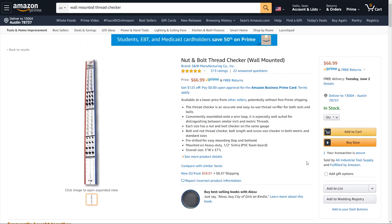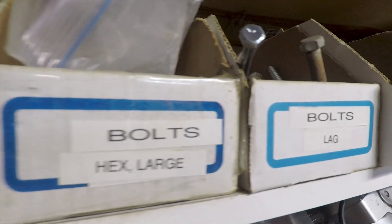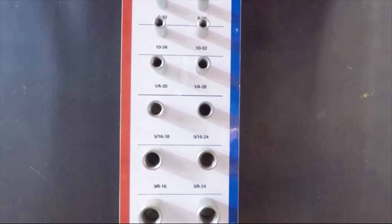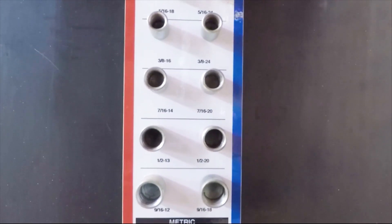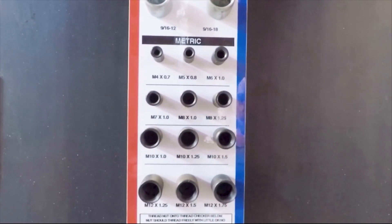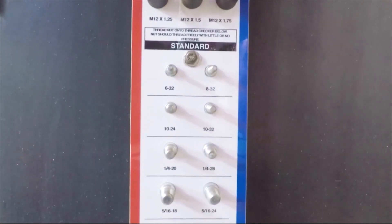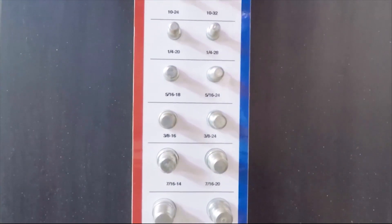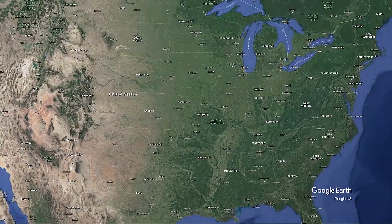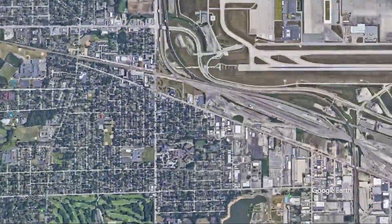The wall-mounted thread checker is more expensive than the original, but it also has more features, and is much better suited to this kind of application. It measures three inches wide by 39 inches tall, and, like the original version, features both male and female reference threads in a range of standard SAE and metric sizes. It's mounted on a half-inch thick plastic composite board, and the printing is both grease and waterproof. It has three 5/16 inch diameter mounting holes for attaching it to the wall, and it is made in the USA by the same folks who make the original thread checker, SNW Manufacturing of Chicago.